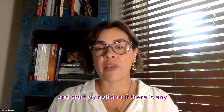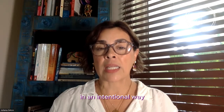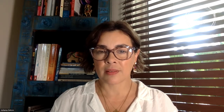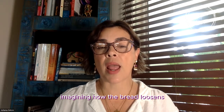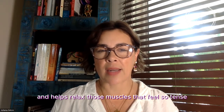Start by noticing if there is any area in your body that feels tense, and mindfully, in an intentional way, try to relax these areas. Sometimes it's helpful to breathe into that area of tension, imagining how the breath loosens and helps relax those muscles that feel so tense.